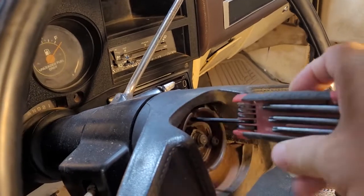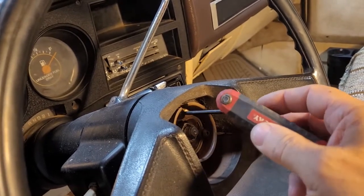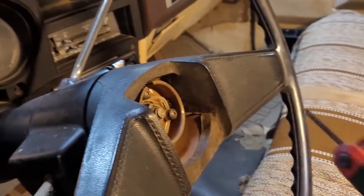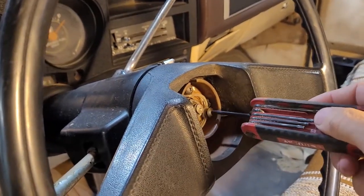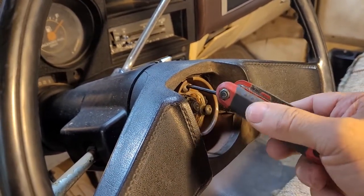So the horn sleeve is the initial ring after you pull the horn button off. It is on with Torx screws, and if you don't have a set of Torx bits that go this small, this is a handy little tool to have — looks like they're T30s. They're not torqued real hard so they come loose pretty easy.